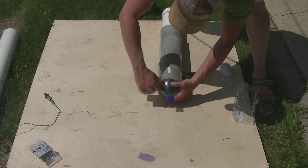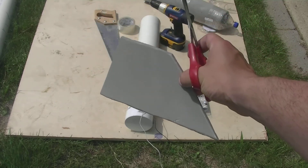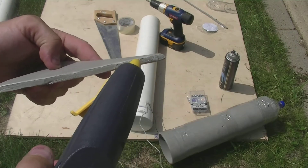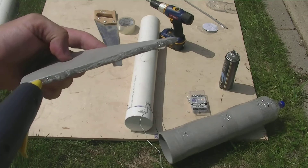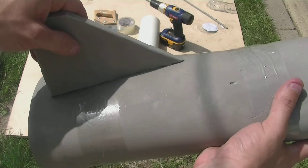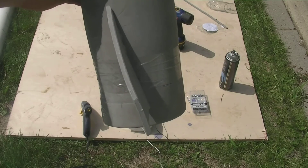Next, we're going to put wings onto the body of the rocket using hot glue. When putting the wings on, make sure you put them on at an angle so that when your rocket flies up in the air it twists, and it will fly better.